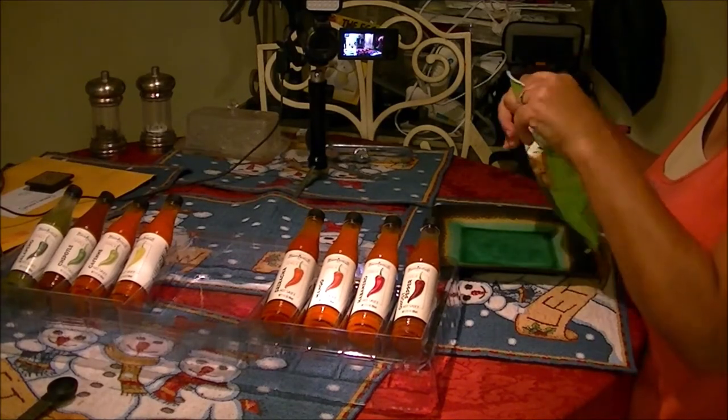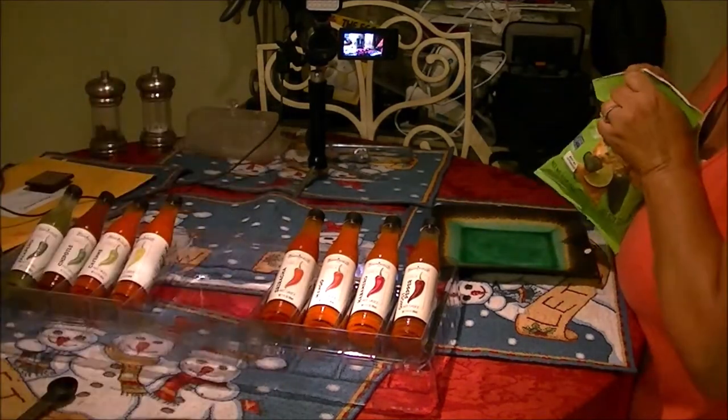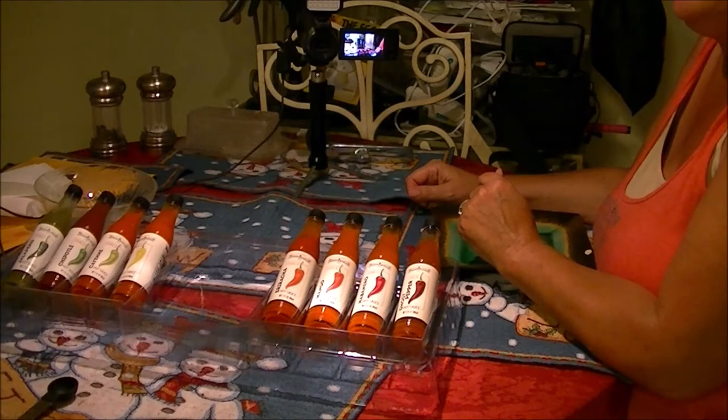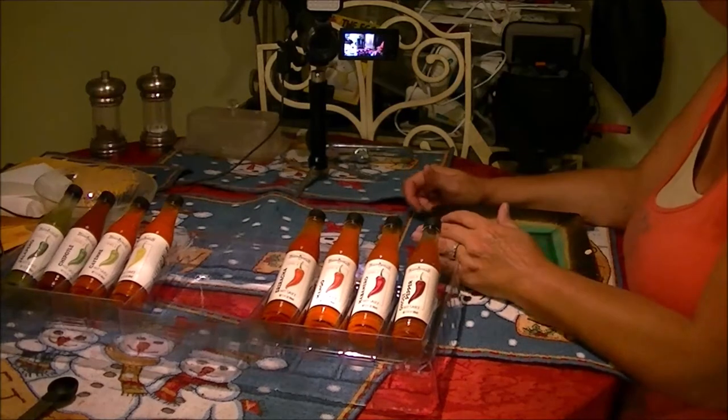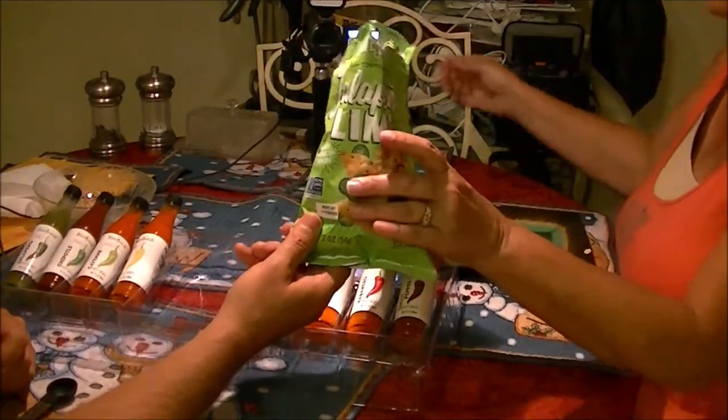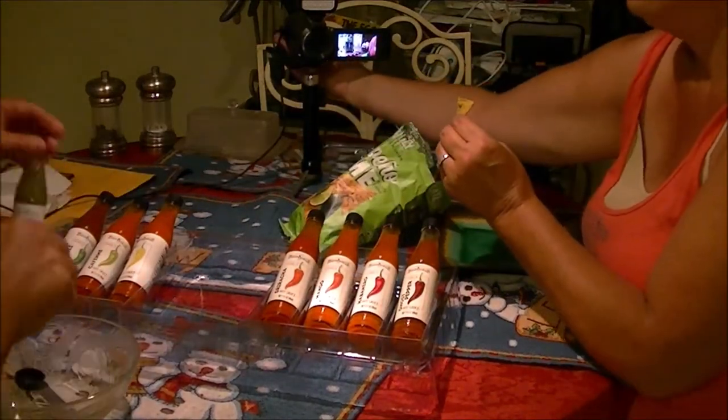I'm trying to open them up and they're very strong — I'm going to have to get some scissors. Oh my gosh, I can't open it. They want to make sure they're fresh. So here we go, I'm going to just take one at a time. This first one is jalapeno. Whoa — and that's just the first one. That's a lot of hot sauce. I'm just going to take a little dab if I can.